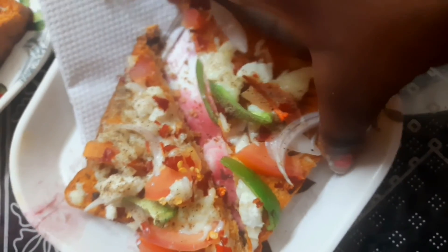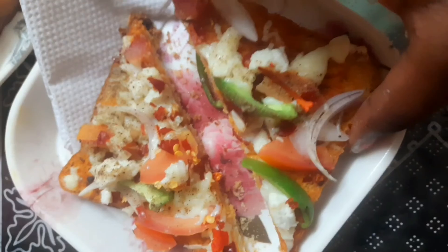So it's done — simple, easy bread pizza is done. Thank you!